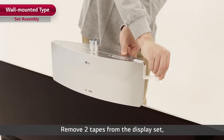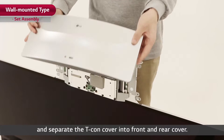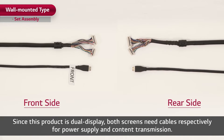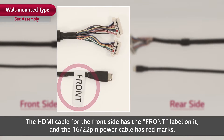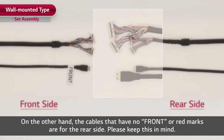Remove two tapes from the display set and separate the T-Con cover into front and rear cover. Since this product is dual display, both screens need cables respectively for power supply and content transmission. The HDMI cable for the front side has the front label on it, and the 16-22 pin power cable has red marks. The cables with no front label or red marks are for the rear side.